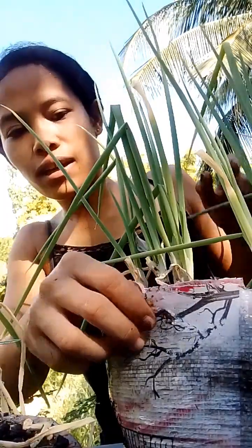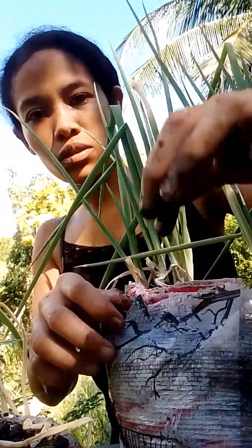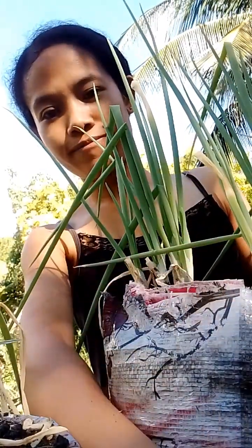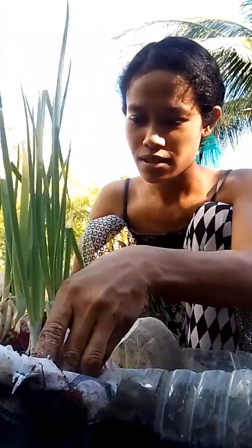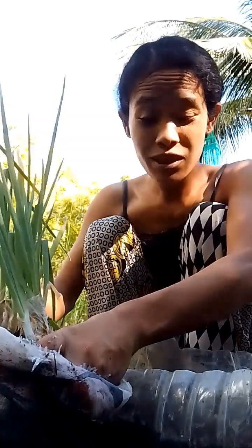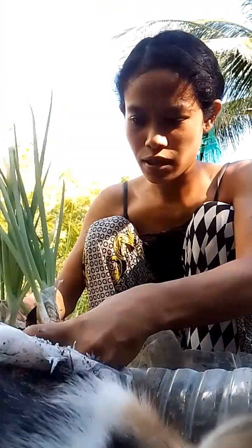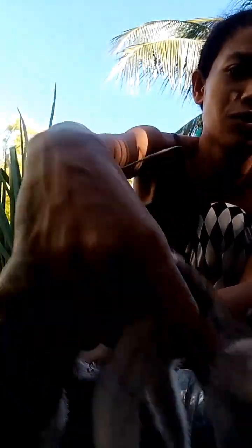So as you can see guys, we have to transfer it into the bottle. So let's go — we have this one ready to transfer. Just be careful so that it won't break.